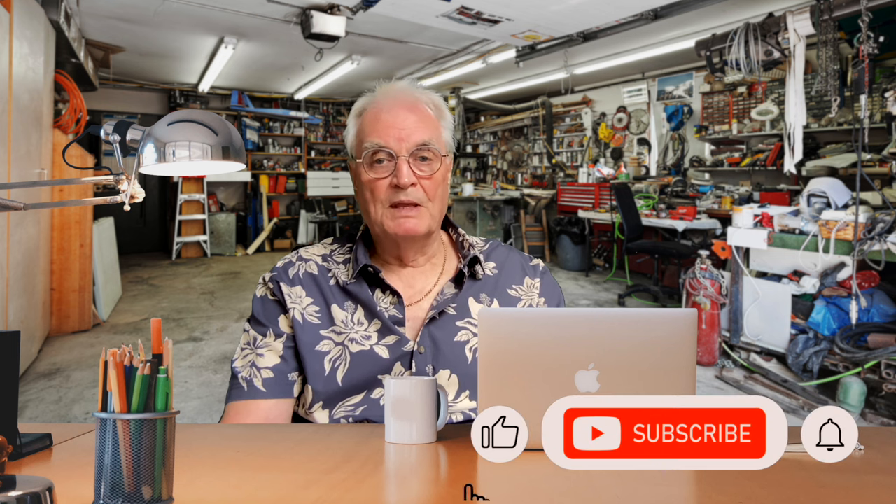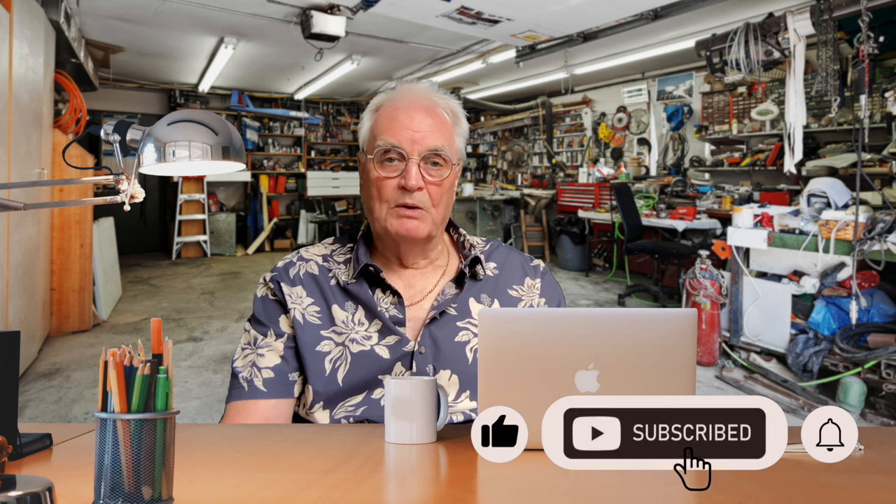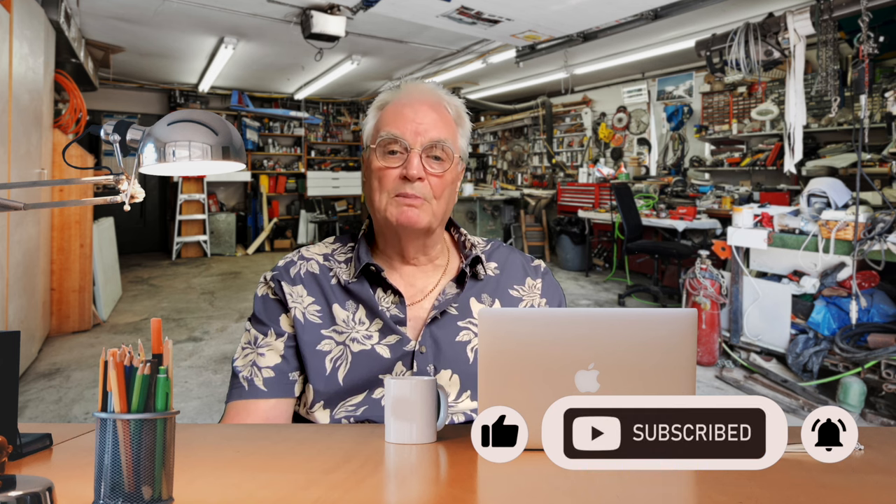Phew — I hope you got all that. I told you at the beginning of the video there's a lot to cover. I hope it's opened your eyes to features you didn't know about the XKR. Please like and subscribe, and don't forget to press the bell to be notified when I publish more videos.